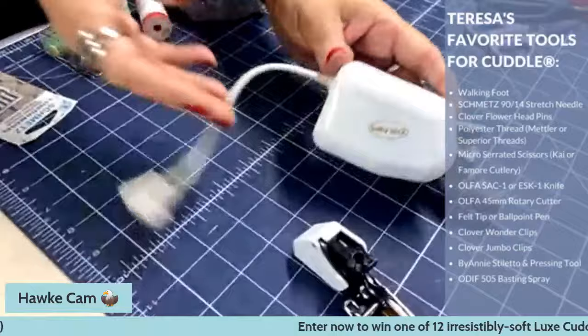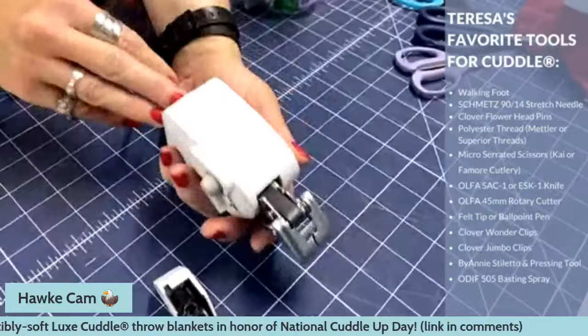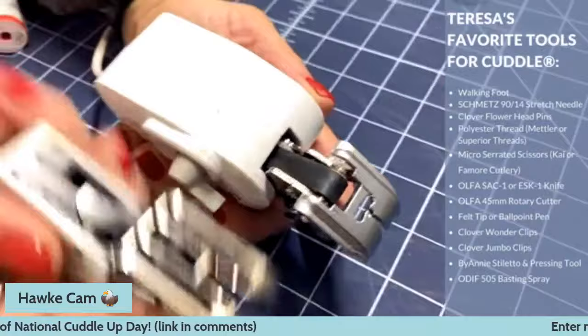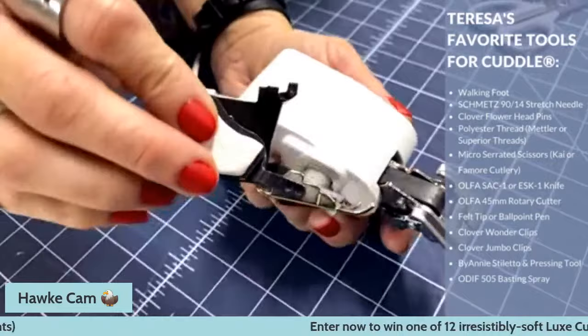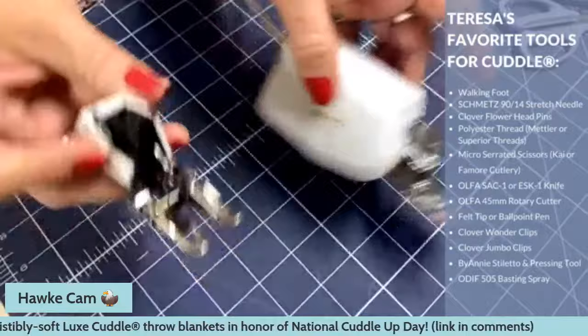I have two walking feet here. This one is for my Baby Lock — it's actually called a digital dual feet. It plugs in and runs with a little band that pushes the fabric through. This one is for my Bernina, which looks a lot more like other walking feet. Baby Lock and Brother have this big one that works a little differently, but it's the one I use on the machine most of the time for Sew Together Tuesday.